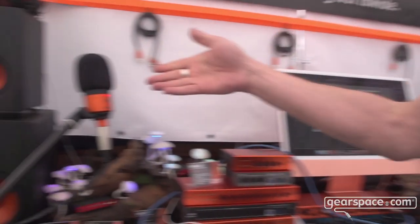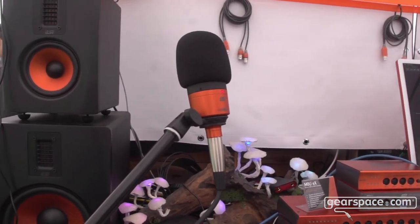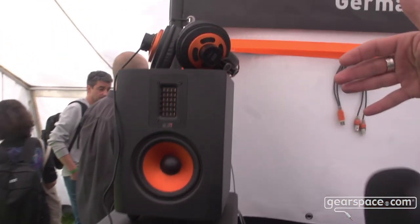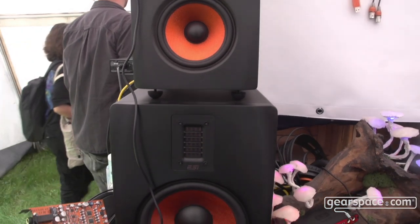We have a full range of products starting from sweet little microphones — it's a condenser mic — we have headphones, we have studio monitors, really nice ones with a pumpy bass.